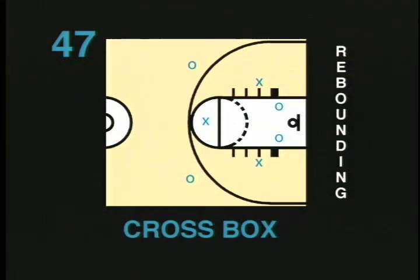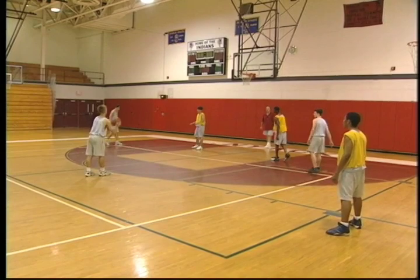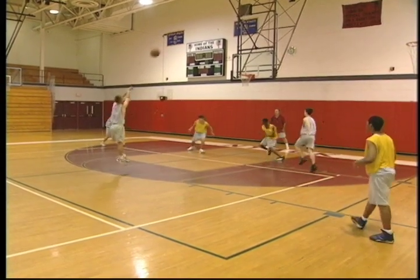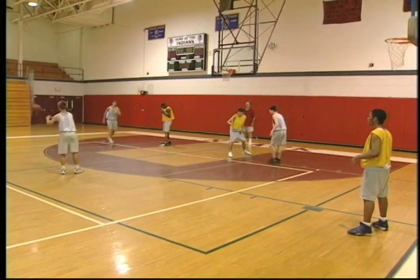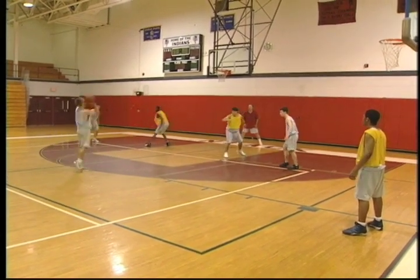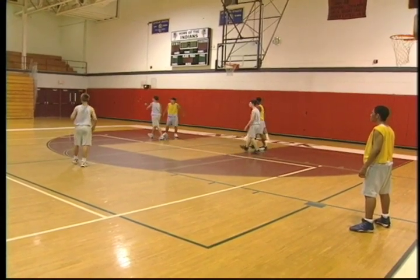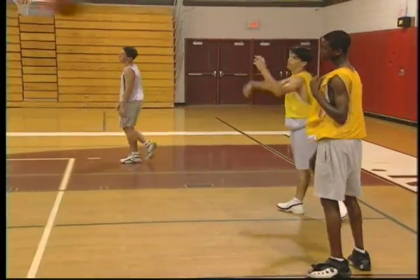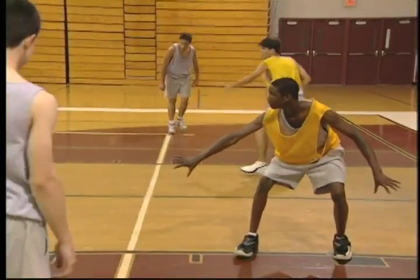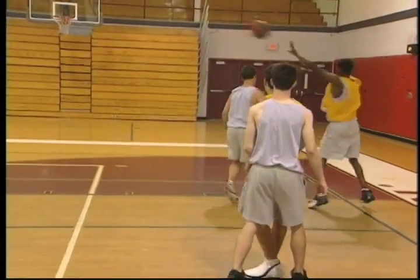Cross box. The cross box is an advanced rebounding drill similar to the straight box, except that the players cross over like a crisscross to box out the other offensive player. This teaches players to find the target while they're moving, creating a game-like situation. This is a little more advanced and is recommended for players age 12 and up. The coach should make sure to rotate offense and defense often. In any rebounding drill, the coach can put in the outlet pass.